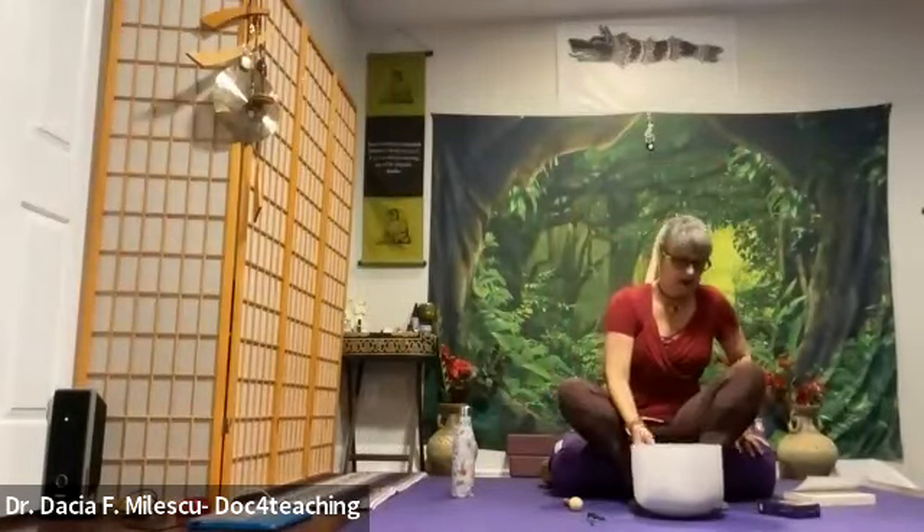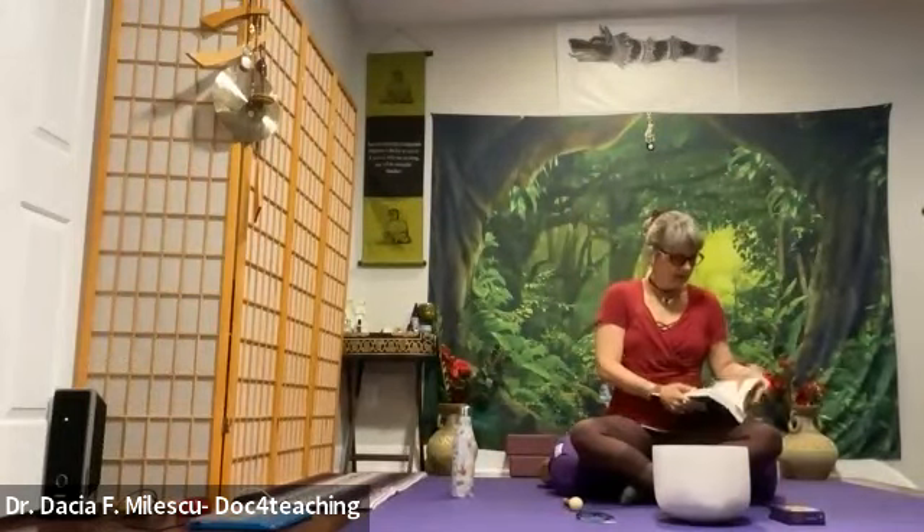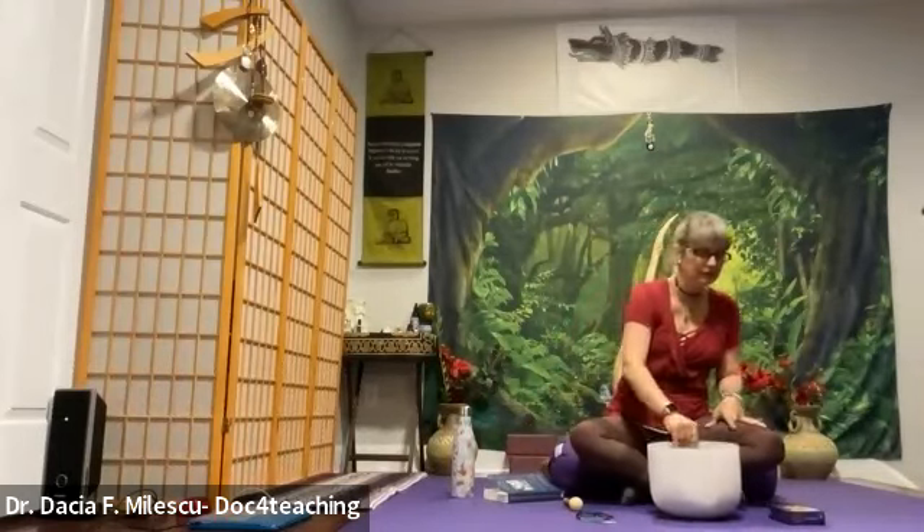We'll start our guided meditation in the supine position, laying on your back. The process is about 30 minutes, and you'll be in that deep, deep meditative state — yoga nidra, laying down. I'll be reading portions of the meditation from The Healing Waterfall by Max Heisey, and we're going to highlight that particular guided meditation. There are a lot of them in this book, but this is the one I like to return to. All right, let's get started.